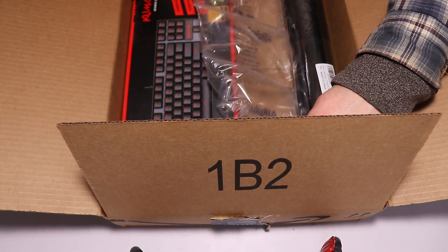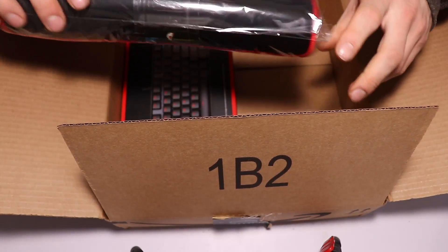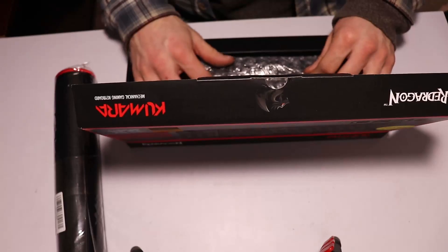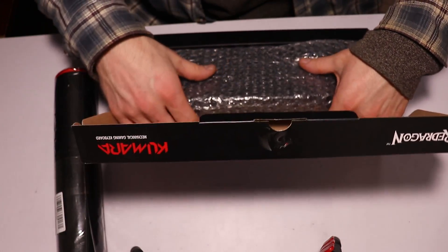This one was only thirty dollars going on sale. I also have a Red Dragon mouse pad, and my mouse is a Red Dragon — just like this keyboard. It also came with bubble wrap — who out there likes to pop bubble wrap?